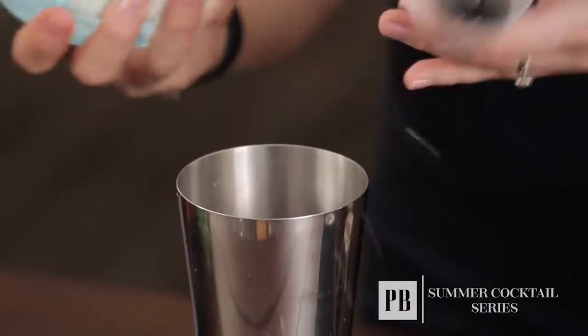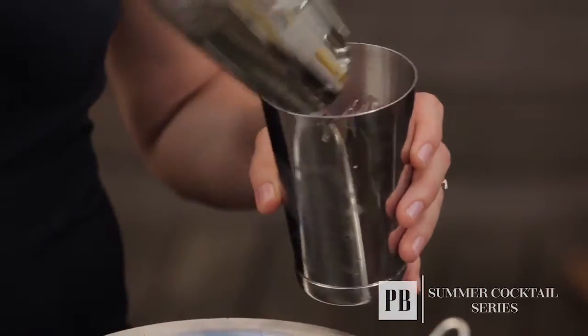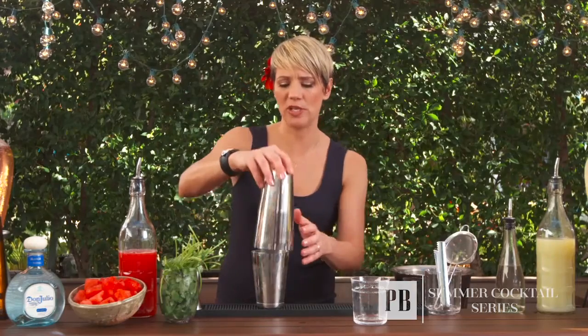For this drink we're going to serve it in a rocks glass. I'm going to put ice in my shaker first and hold off on putting ice in my glass since I don't want it to melt at the poolside. Whenever you're shaking a cocktail served over ice, you don't really need to shake it that long because the ice is going to keep it cold. Just give it a gentle tap, turn it over, and a quick shake to mix the ingredients together.